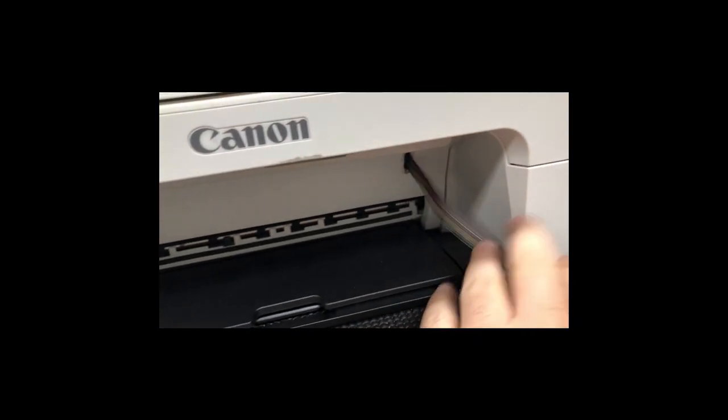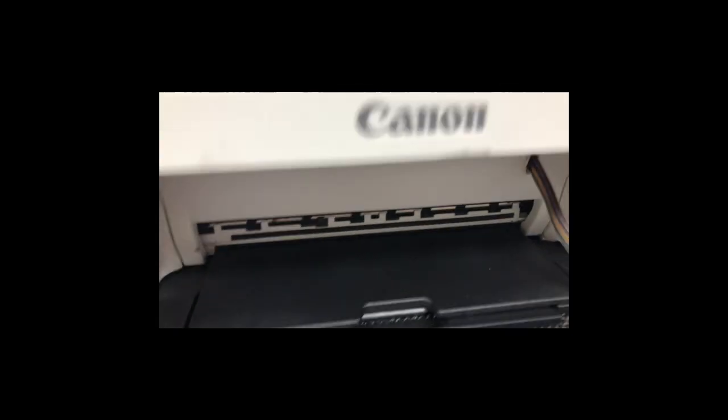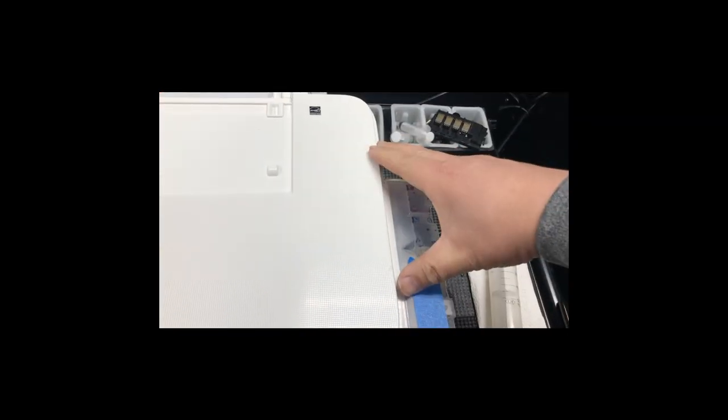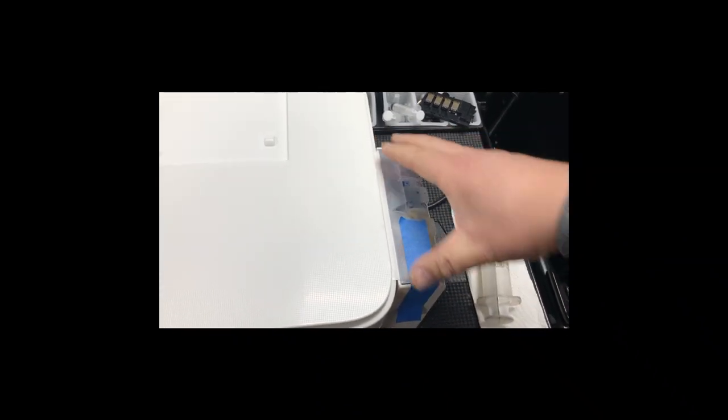If you came here but you don't have a continuous ink system, those errors are because your carriage cannot move to a particular position. You can think about what happened and then troubleshoot it from there.